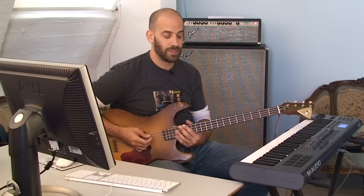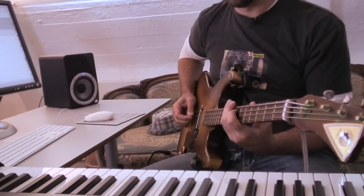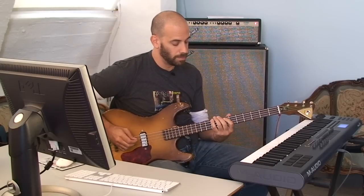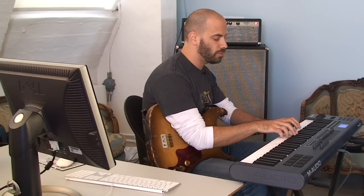Let's play a simple bass line here on the 63K. Now let's play it on the keyboard and play it first with none of the articulations, which I'll show you next.